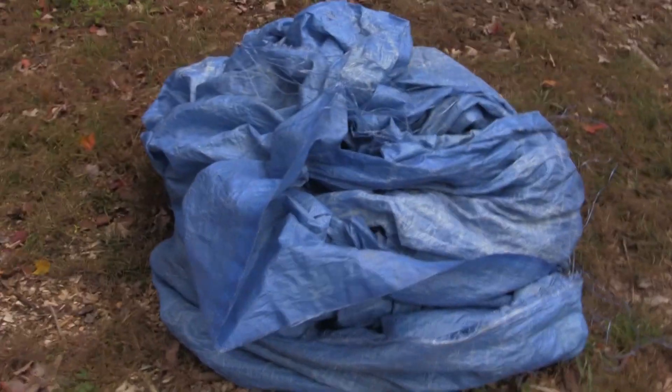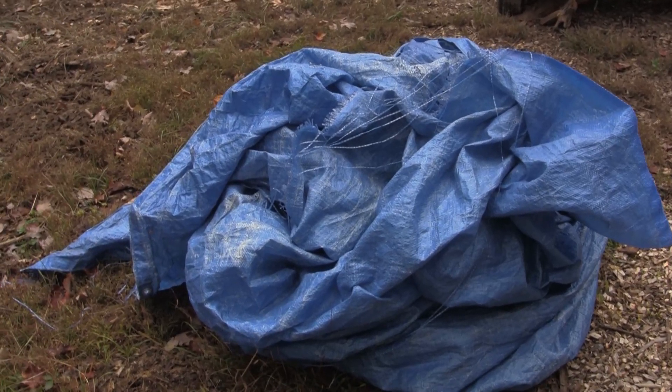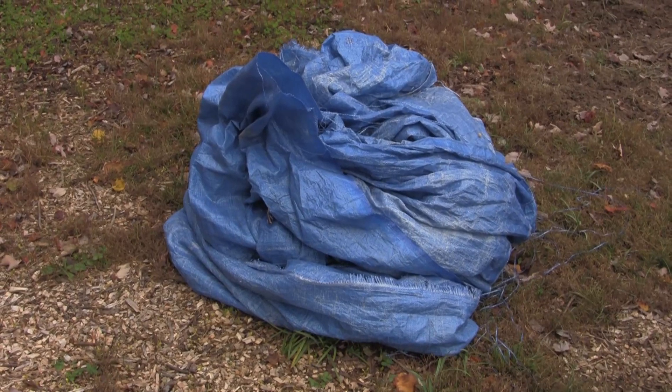Now it doesn't matter where you buy these tarps — Home Depot, Harbor Freight, Lowe's — it's still the same. They rip all the time and you see the blue specks in your soil, especially when mulching. These tarps are a load of trash.